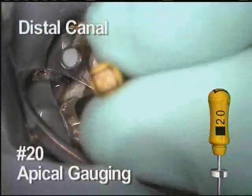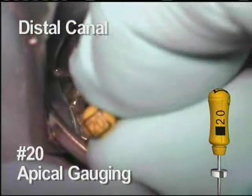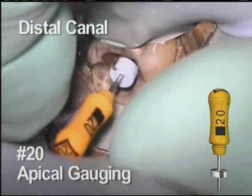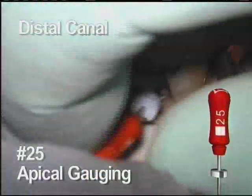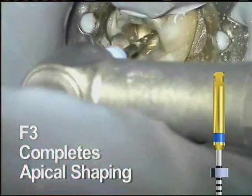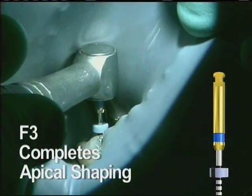To show canal variations, let's take a look at the gauging procedure of the distal canal of this same tooth. This canal followed the same instrumentation procedure as the others. The number 20 is loose, and the 25 is also loose at length. The 30 hand file will make it but is tight. The clinical decision is to use finishing file number 3 for apical shape here. The F3 is taken to length and removed, and the canal shaping is complete.